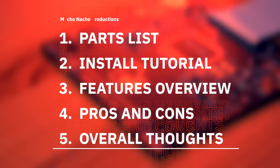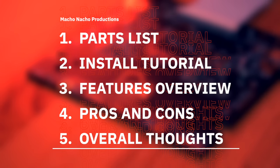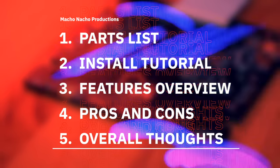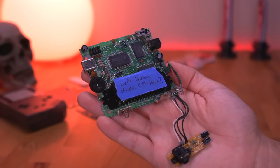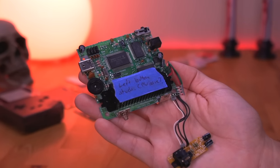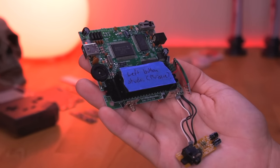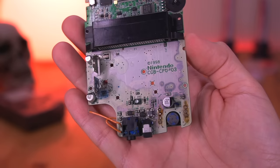In this video I'll show you everything you need to build your very own Game Boy DMG Color, how to put it all together, go over all of its awesome features, review the pros and cons, and provide my overall thoughts. You're going to need a lot of parts and a lot of patience for this build. First you'll need a donor DMG and Game Boy Color motherboard, since we'll be salvaging about 10 components in total from both. I recommend using broken consoles if possible — for example, this DMG has a bad CPU, and this Game Boy Color has severe corrosion on the lower half of the board due to a leaking battery.